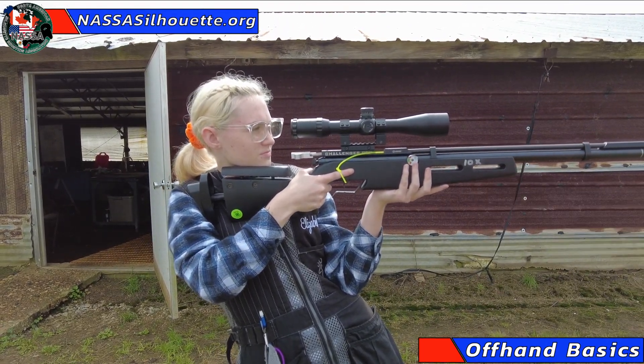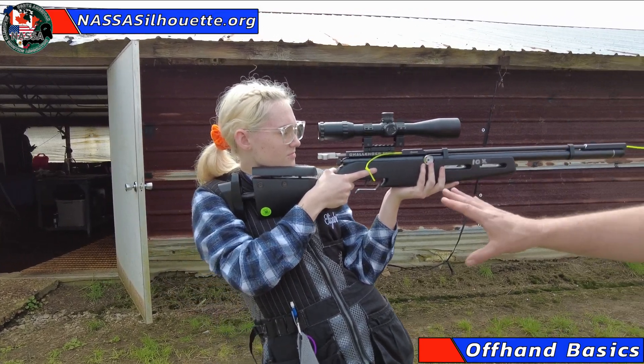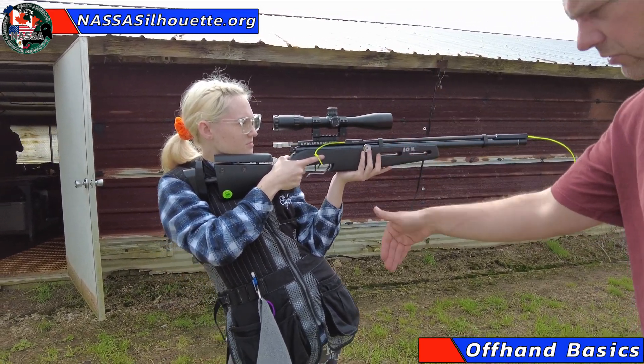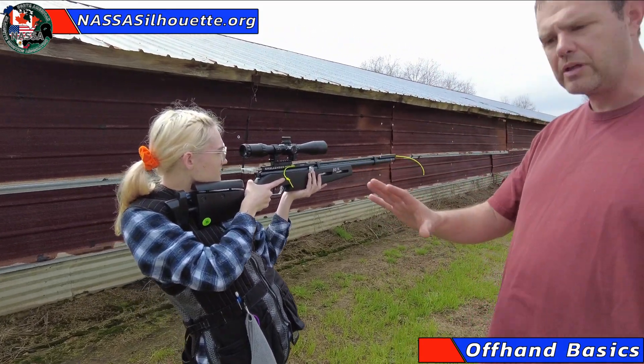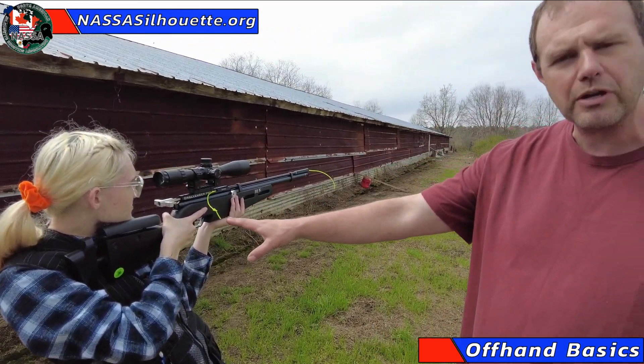This gun's not going anywhere. I'm pulling on it here — it's not even moving. It's not going anywhere, and that's because Elizabeth is using her skeleton to support this gun.